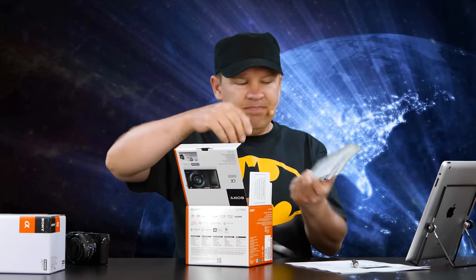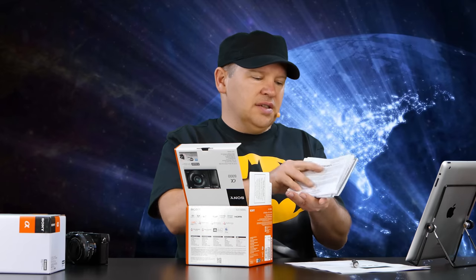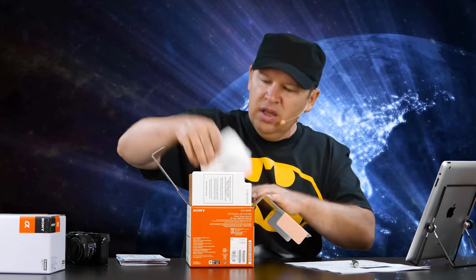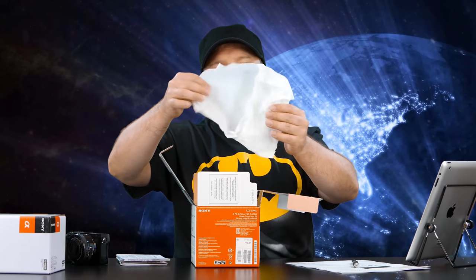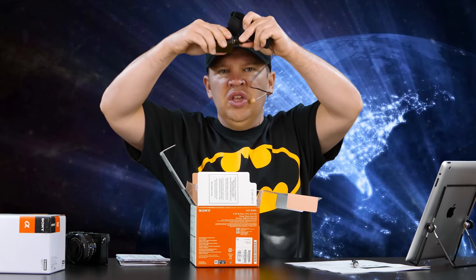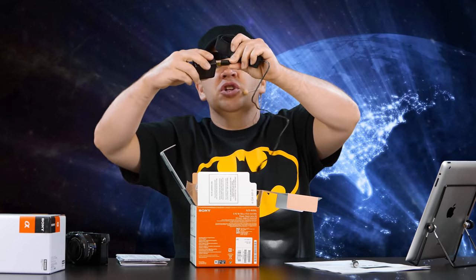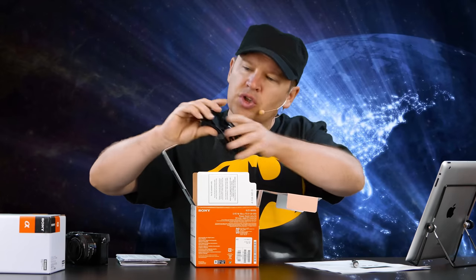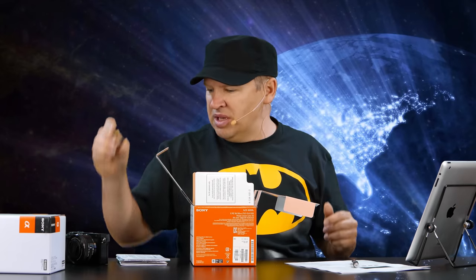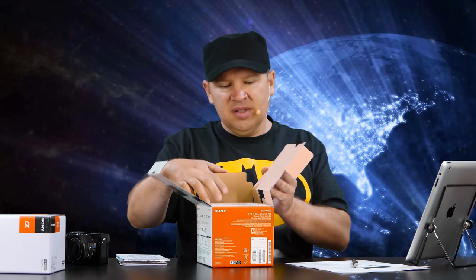So what do you get in the box? You get a warranty card, a lens accessories brochure, and your manuals from Sony on the A6000. The camera came in a nice little wrapper. The cord is also your USB to HDMI, and that USB goes into the wall plug so you only need one cord. There's your A6000 strap. And there's also an eyepiece extender or protector for around the eyepiece on the 6000.